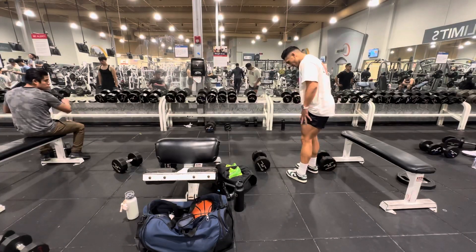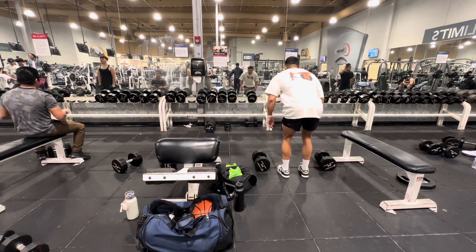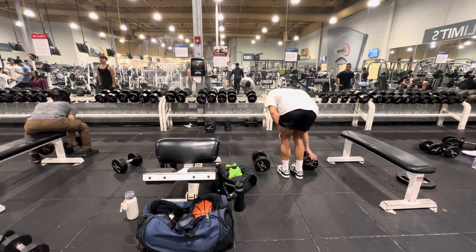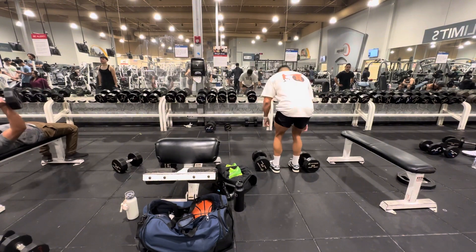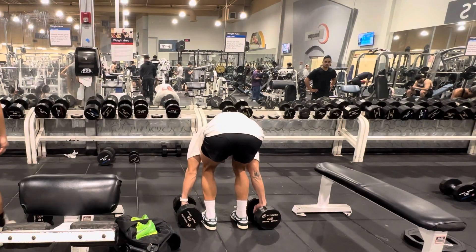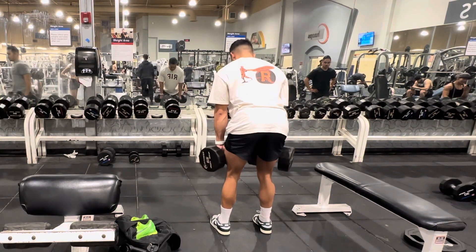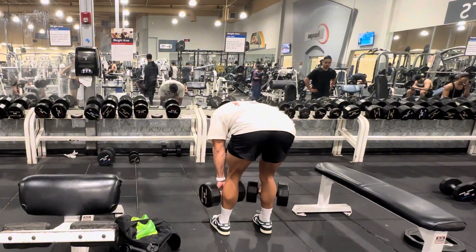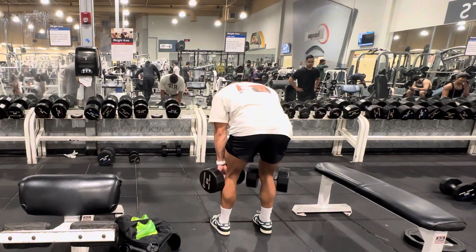Second leg exercise — we're gonna hit the stiff-legged dumbbell deadlifts. You want to work the hammies as much as possible with these, get that full stretch. I like to go slow on the descent, stretch it, go up to about here — right there.